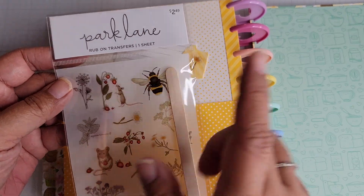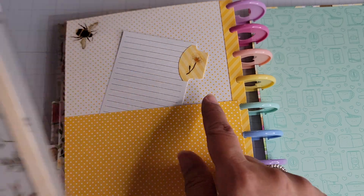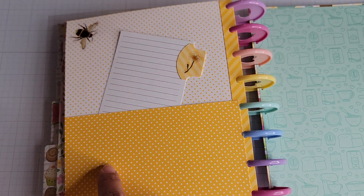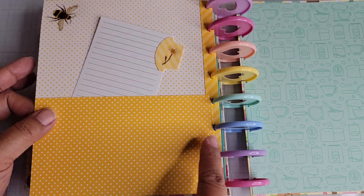I bought several of these — I don't think I've even shared that haul yet. There's a bee as well as a flower, and that's what's on these two things. I'm toying with adding another bee onto the bottom of the page, but we'll see.